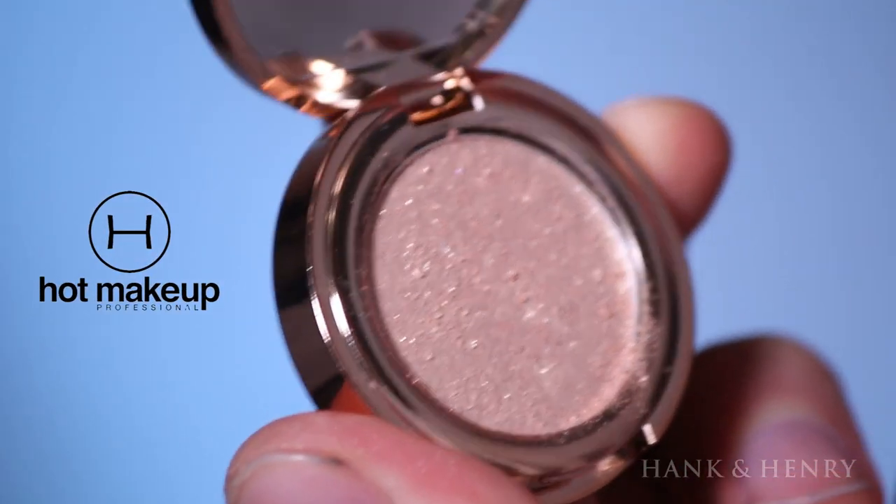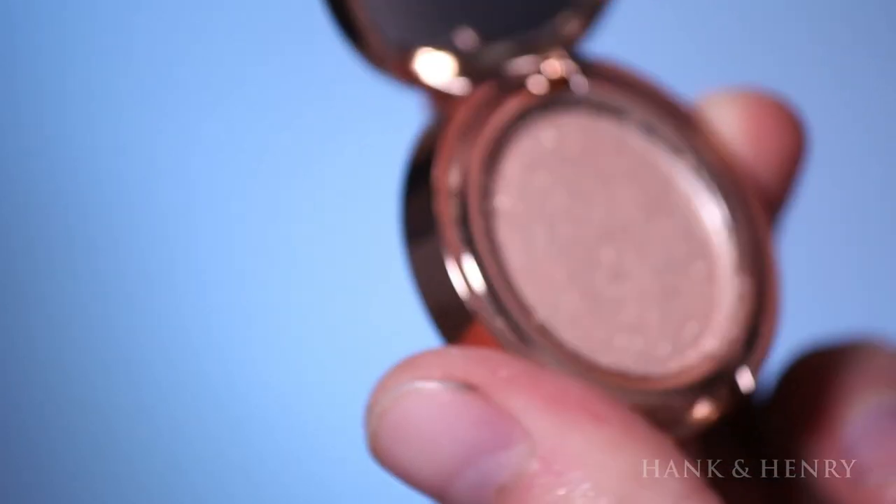For the lids we're going to use one of my favorite eyeshadow colors — it's called 'Harmony' from Hot Makeup Professional, from their Hot Candy eyeshadow collection. These eyeshadows have dimethicone in them, which means they're silicone-based, so you'll feel how creamy and smooth they are. You can use them both wet and dry. I'm going to add 'Harmony' right on top of the lid — you'd call these pressed pigments.